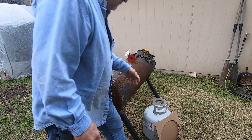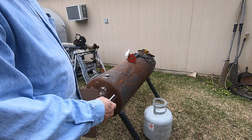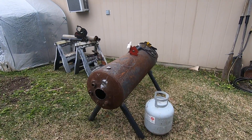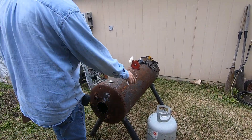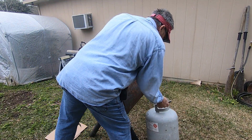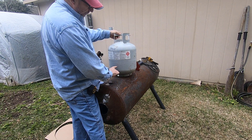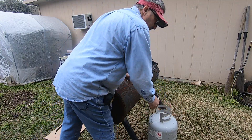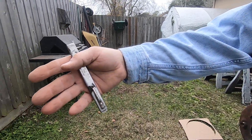I'm gonna take this propane tank, cut the bottom off of it and cut the top off of it — there it is — and then it will set in this hole right here, but only up about so high. And then on top of that will be — let me spin you around this direction — watch my hand so you don't get dizzy.